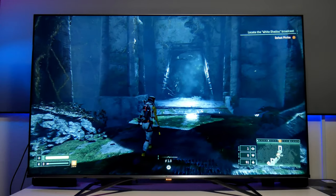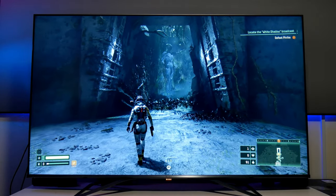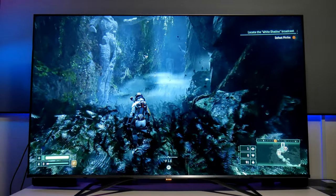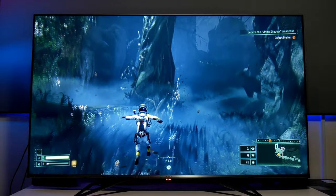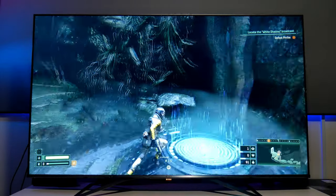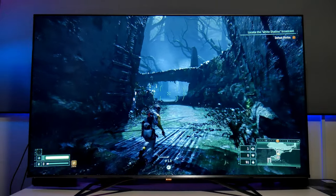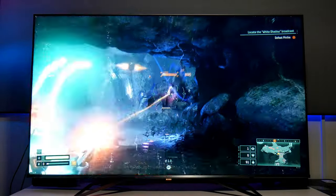Now I'm back playing Returnal on PlayStation 5. One of the problems I had with my LG CX was that this game was too dark. It looked beautiful, but now I can see more highlights and more detail because this TV is brighter. With the contrast, local dimming, and everything working properly — look how beautiful this looks. I'm a bit rusty on this map too, but it's all coming back. It looks absolutely stunning — I am so excited.